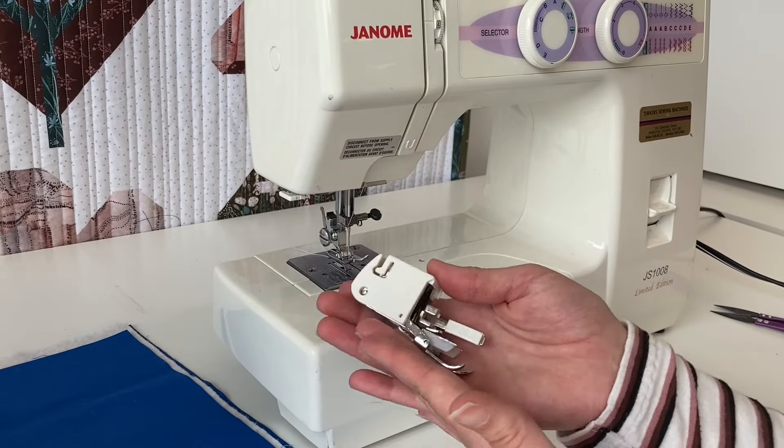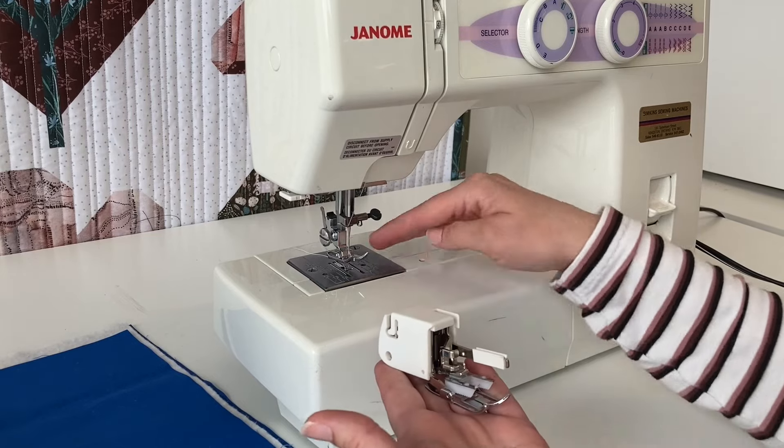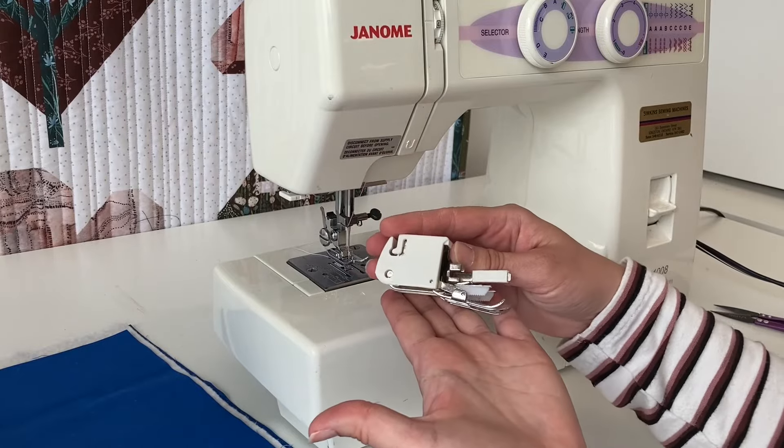A walking foot is really good if you are not able to control the presser foot tension on your machine. If that tension can't be controlled, a walking foot is a really good thing to have.